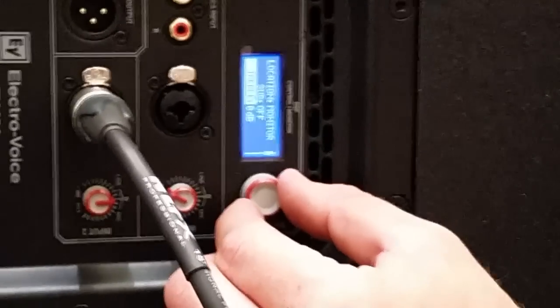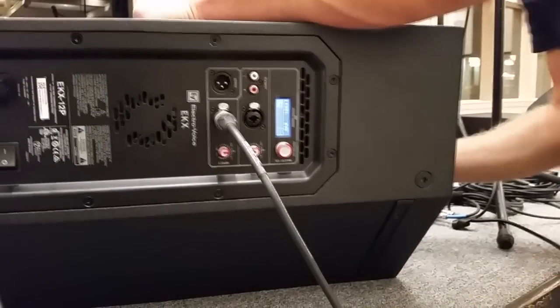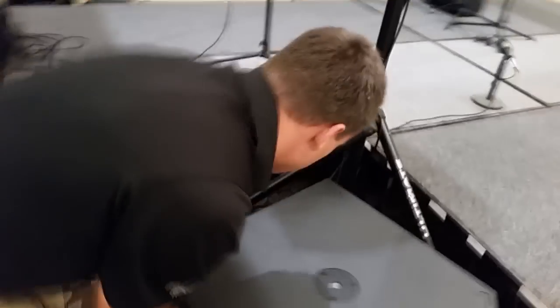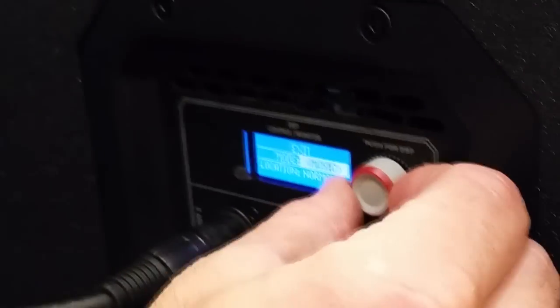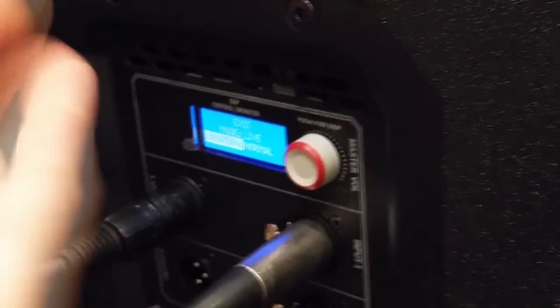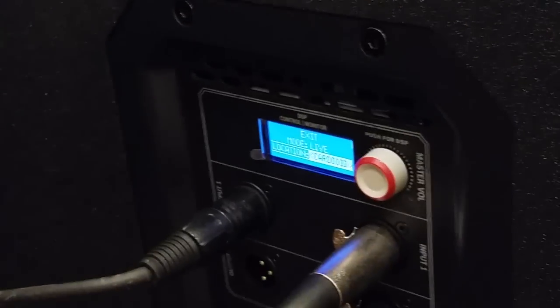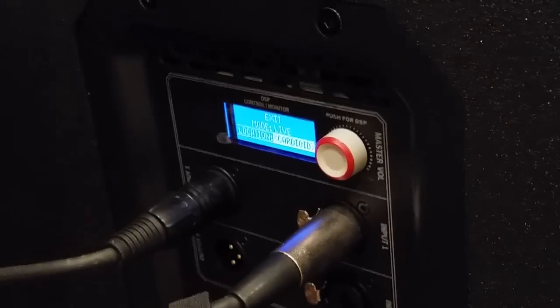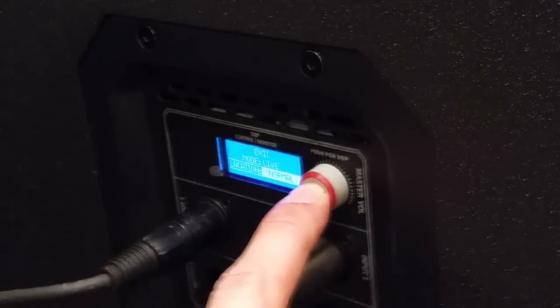That's really the only thing you need to do in the settings for the monitor — hit Exit and you're good to go. Now for the sub, we're going to go into its menu and change the mode from Music to Live. The location will stay on Floor, which is normal for subs. There's also a Cardioid mode for when you're stacking speakers — check my other videos for more on that — but Normal mode uses standard compression.